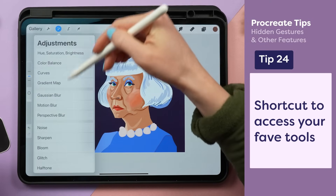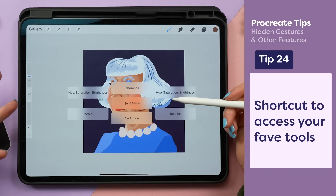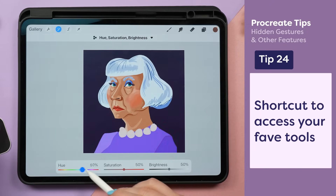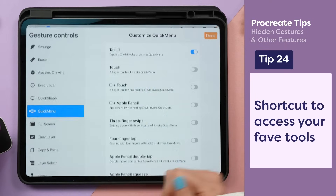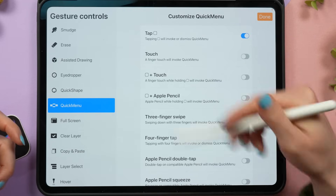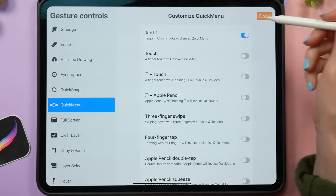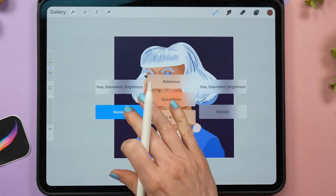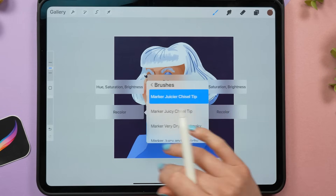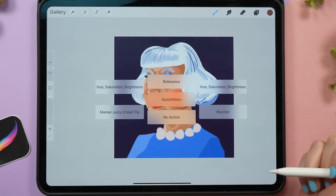If you find it annoying to go into different menus to find tools you use again and again, you can use the quick menu feature. To set it up, go to the wrench icon, preference tab, and gesture controls. Inside the quick menu, you can choose which setting activates it. For example, I've assigned it to the square between the sliders. You can set the quick menu slots to different brushes you commonly use, so if you're switching between lots of brushes, this is a really fast way to do that.